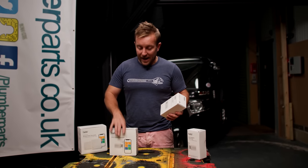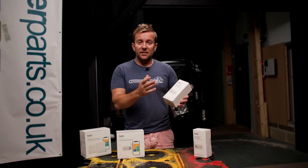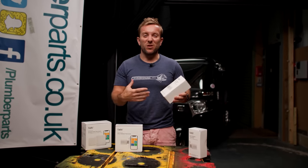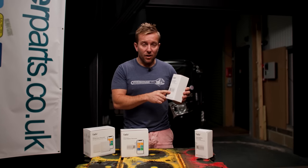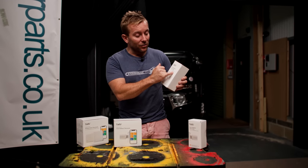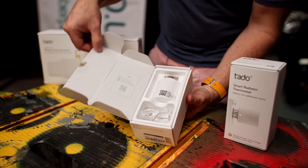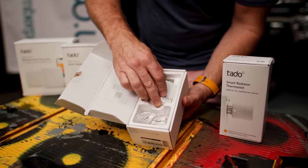Now I want to show you what you get in one of these individual add-on boxes — for when you've already got either starter kit and now want to cover, say, 10 radiators, which is a standard number in UK homes. Inside, you get the smart radiator thermostat, adapters for all the different types of thermostatic radiator valve, and the instructions.